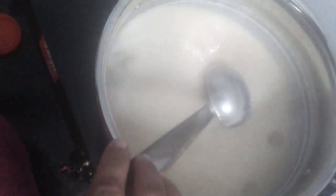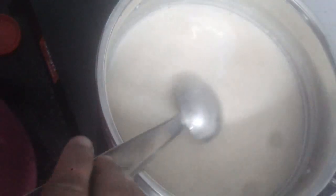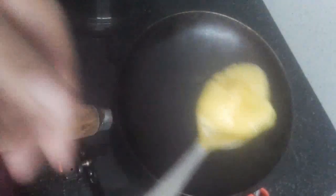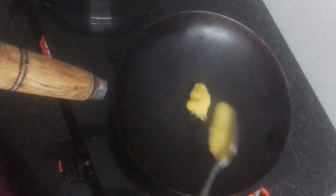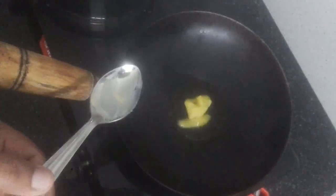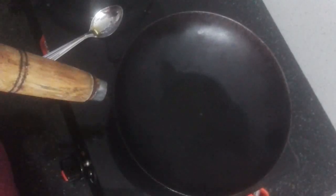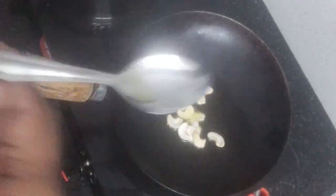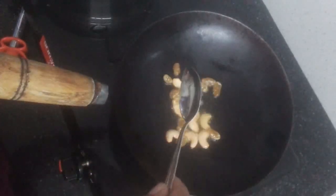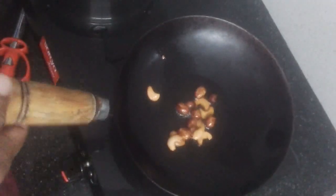Turn the flame off and fry the nuts and kismis. Put a pan on the flame. Now we are going to cut the nuts, then put the rice in the pan.